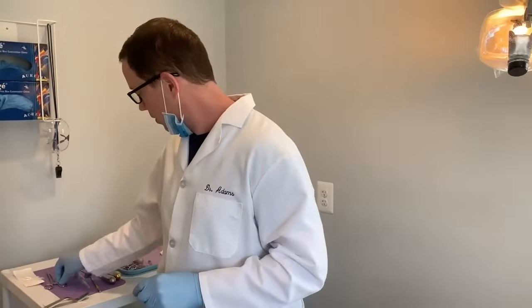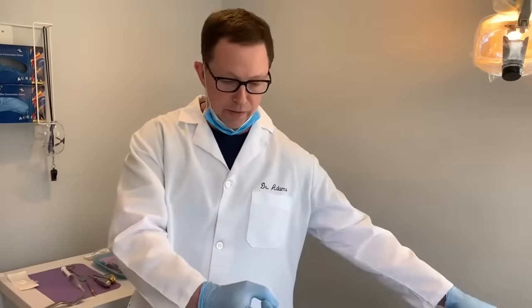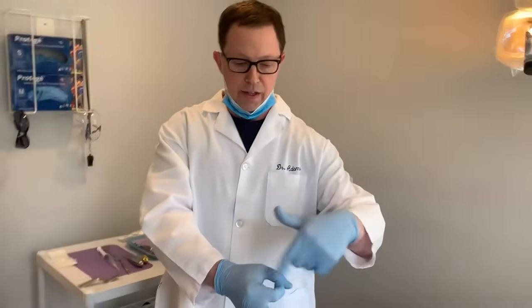Finally, we will take a stitch that dissolves on its own and tie that around the extraction site. The gum tissue used to be attached to the tooth, so it's a little bit loose. We want to hold the platelet treatment down into the site. The platelet treatment almost looks like yellow jello, and we'll wrap it around the extraction site a few times to keep the gum tissue nice and approximate it up against the jaw and hold the platelet-rich fibrin in place.